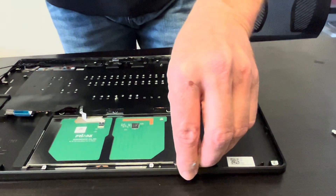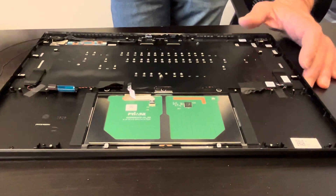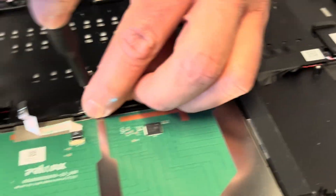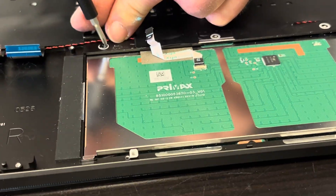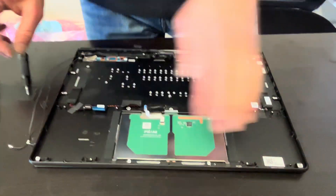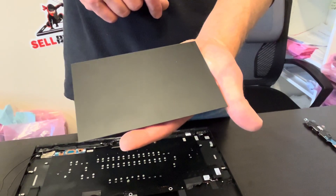Let's look at the touchpad — we should be able to replace it by taking out these three screws on the top. That's how we can take out the touchpad, so if it doesn't work, you can replace it.